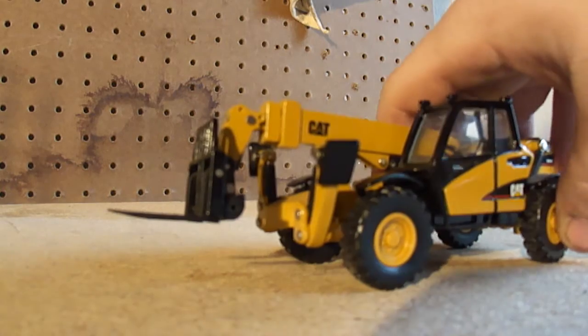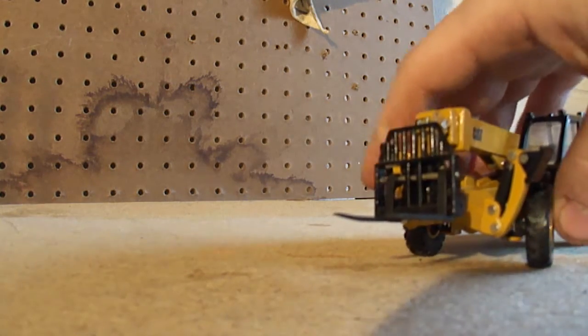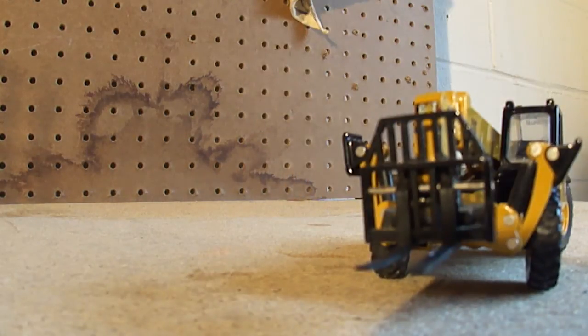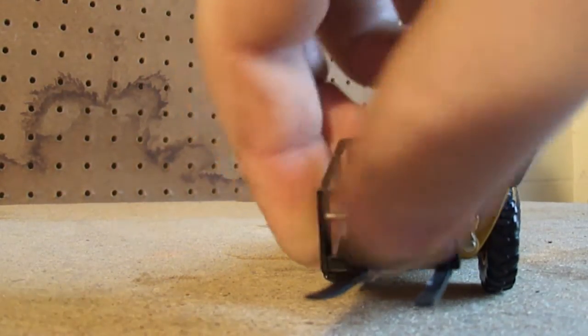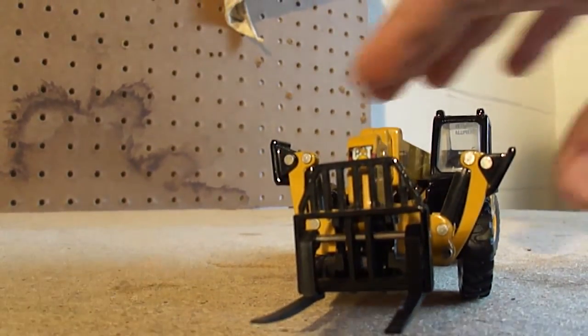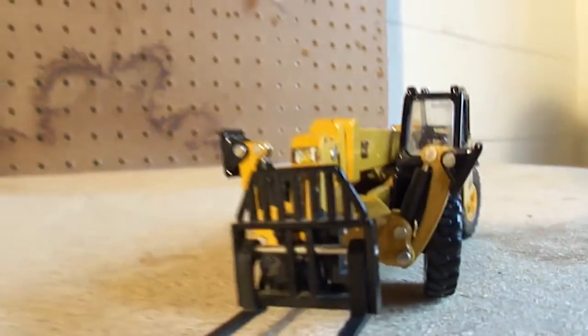Something Motor Art should take notice of: on this model you have positionable forks — look at that! Hey Motor Art, this is like 2003. Maybe you guys are still casting that with fixed forks — come on, that's ridiculous. Anyway, you can see the detail right there, there's a little smudge but overall it looks good.